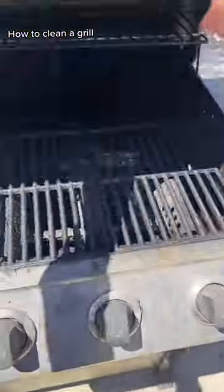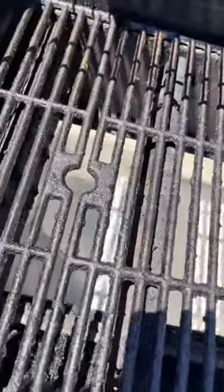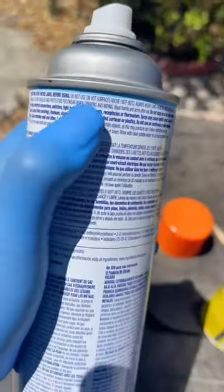Summer here, grilling is a must. As you can see, we totally abused this poor grill. It is one of the things that gets missed the most. In this video, we'll be comparing two oven and grill cleaners. One is Breakup and the other is Easy Off.